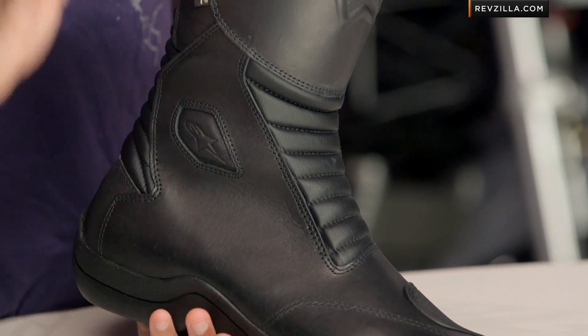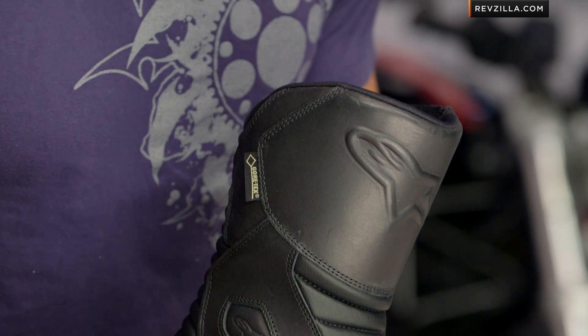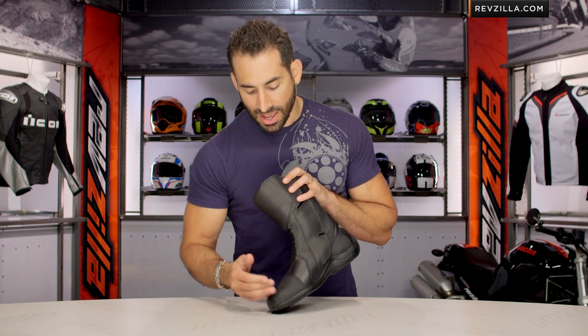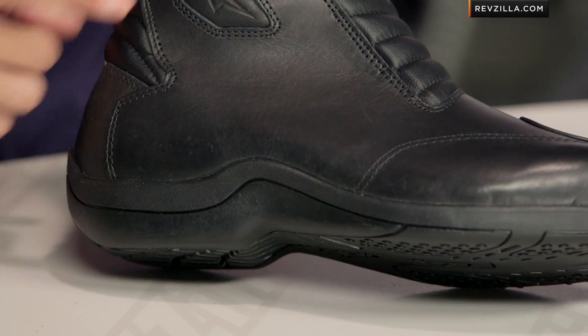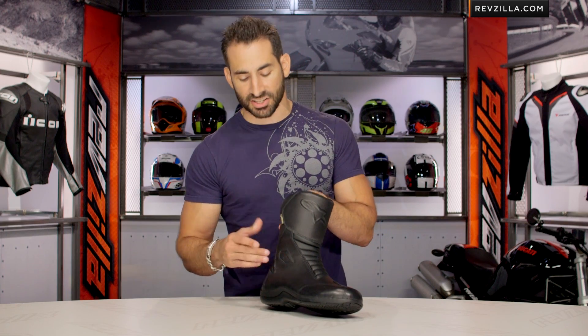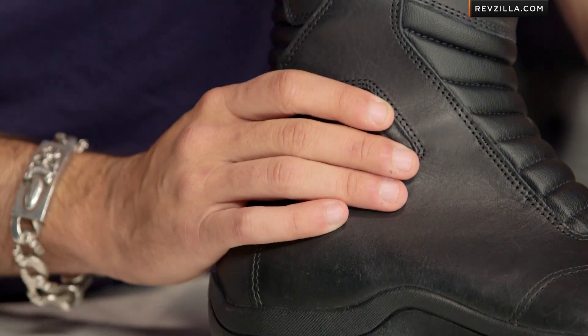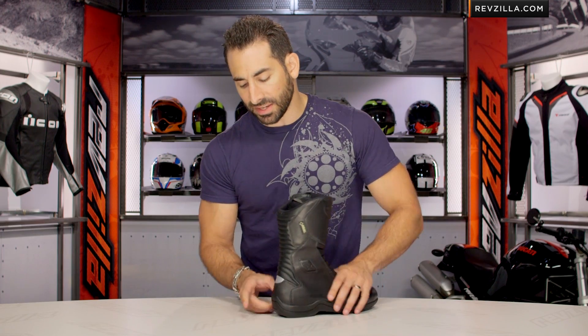Moving into the boot itself, notice it has a little bit more of a shine to it this year where it was matte on the previous version. Classic but contemporary. There's stitching on the lateral side from a style standpoint. They changed the TPU — dual recess — same coverage, but without the A-Star logo. A little bit more muted, a little bit more mature. Moving back onto the side, you're going to see exposed ankle protection here, TPU in the ankle on the medial and lateral side, nice reinforcement at the toe box.